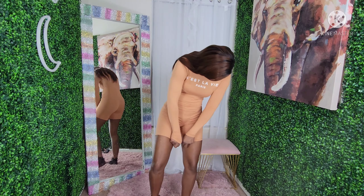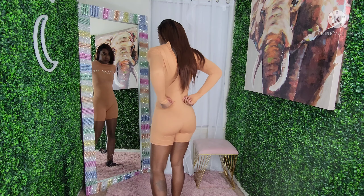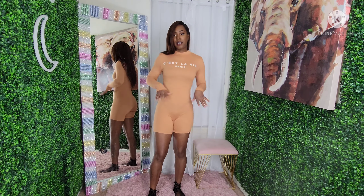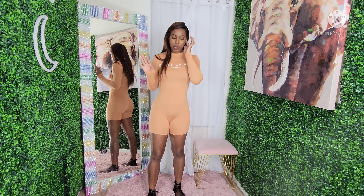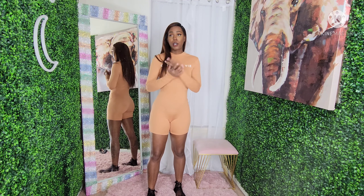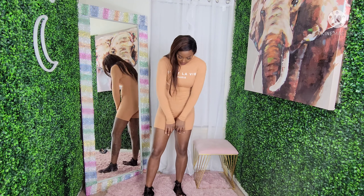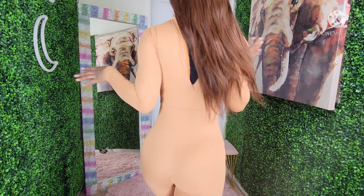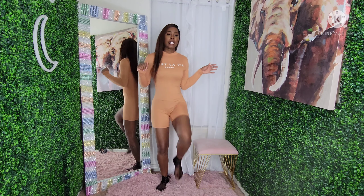I could wear this to the gym — I can definitely see myself doing that. Excuse the underwear, I forgot to change to seamless. It's really late, I'm on video number three with two more to go. But yeah, this is the perfect length — not too short, I don't feel like it's riding up at all. I feel like it's going to stay this length even when I'm walking.